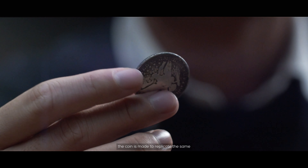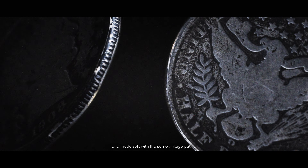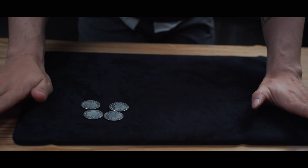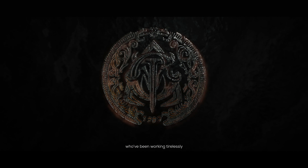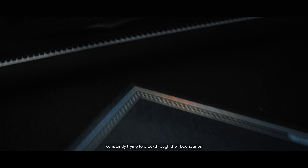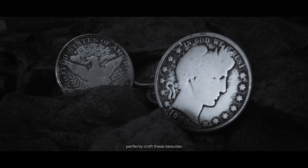The coin is made to replicate the same aesthetics as my personal Barber coin. Made from copper and nickel, and made soft with the same vintage patina that also extends to the gimmick. All of this is only possible because of the engineers and the Alchemists Metal Company, who have been working tirelessly, constantly trying to break through their boundaries to come up with ways to perfectly craft these beauties.